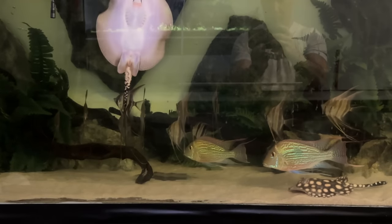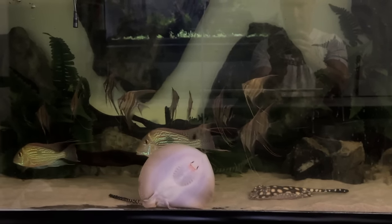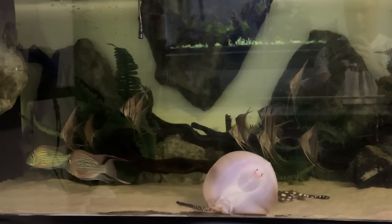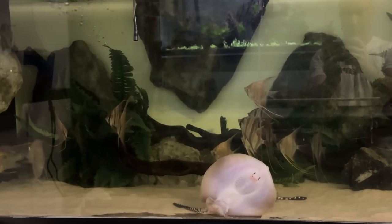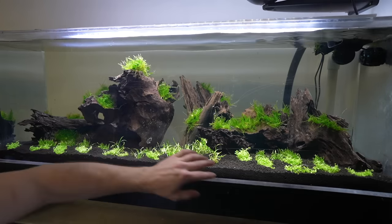The stocking for now — and we already have them — is a super white black diamond stingray, geophagus, as well as ultimate angelfish. There's going to be an array of other fish added, but those were the ones we secured immediately. I started off by adding in some humate substrate.